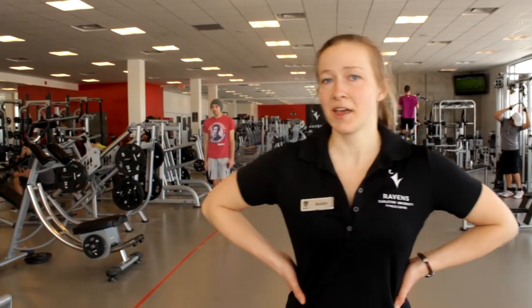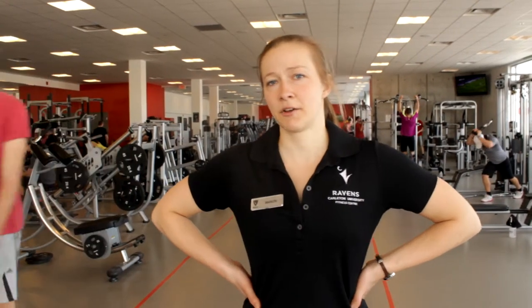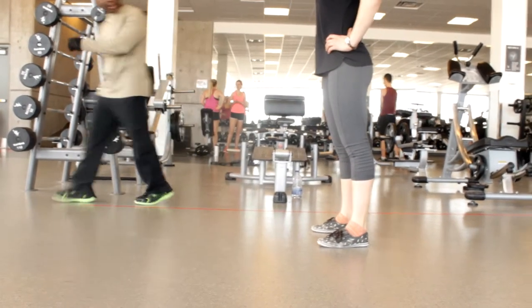Hi everybody, welcome to Gymshorts. Today we're going to be talking about lunges, which target your legs and specifically your hamstrings, quads, and glutes. In this video I will be demonstrating body weight walking lunges.